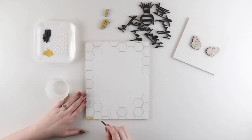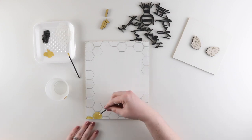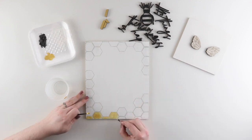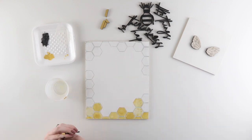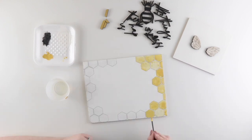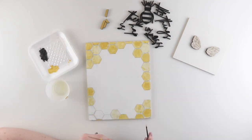I'm filling in each hexagon, making sure to stay within the lines. I'm using the larger detail brush to do the bulk of the shape in the center, then going in with my smaller detail brush to go all the way to the edges for more precision. I repeat that process on all the hexagons, using a different amount of water for each one to get variation in how they look — a watercolor effect where every hexagon ends up unique.